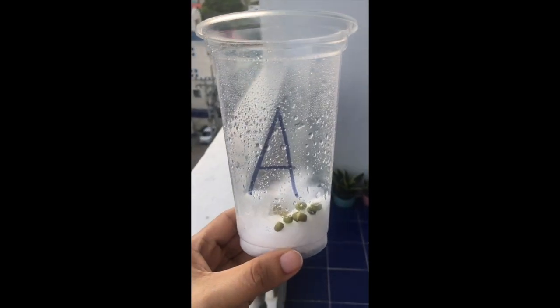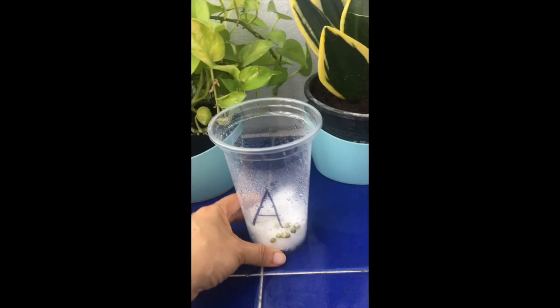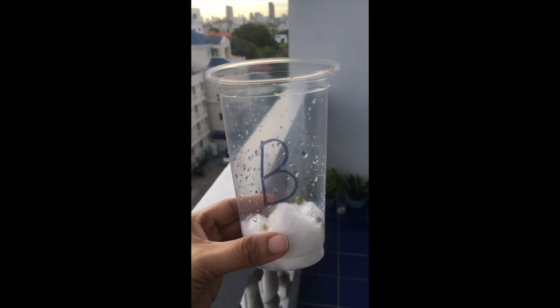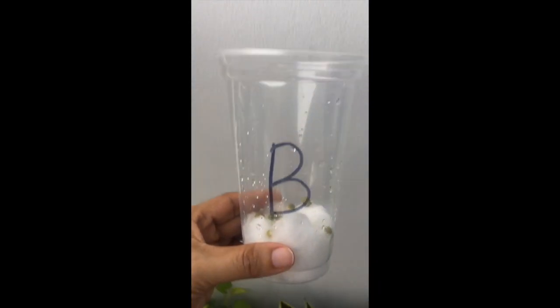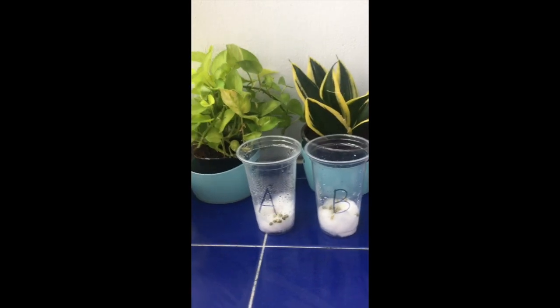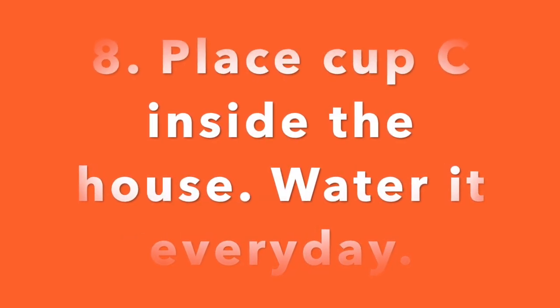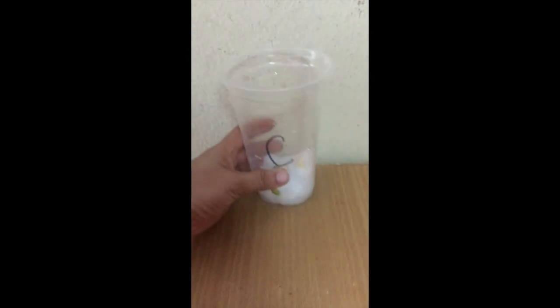Place cup A outside and water it every day. Place cup B outside, but remember, don't water it. Place cup C inside your house.